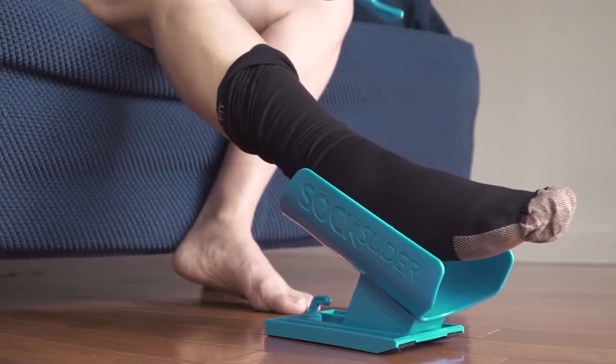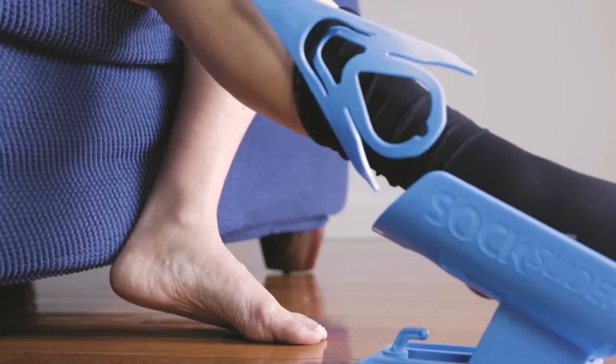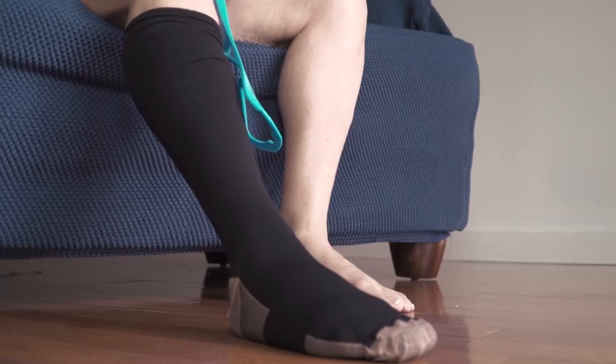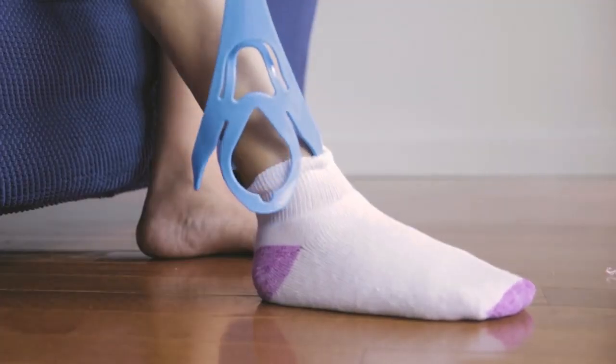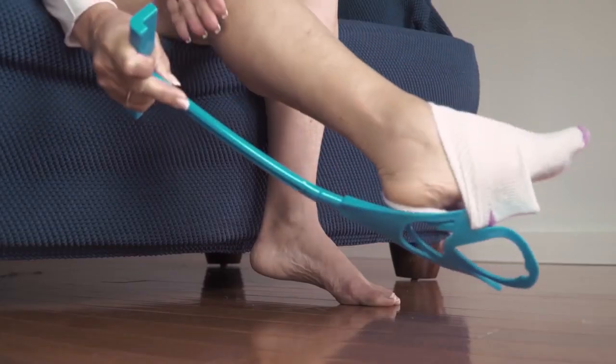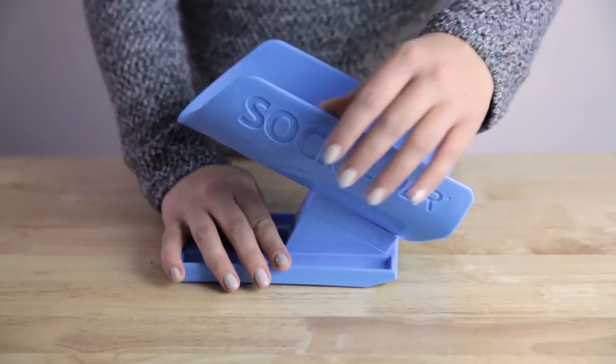Use the lifting tab for compression and tube socks, located on the handle, to help pull up the cuff of your tube, compression, or other long sock. To remove your sock, from a comfortable seated position hold the handle, insert one of the sock removal tabs, and push downward until your sock comes off.